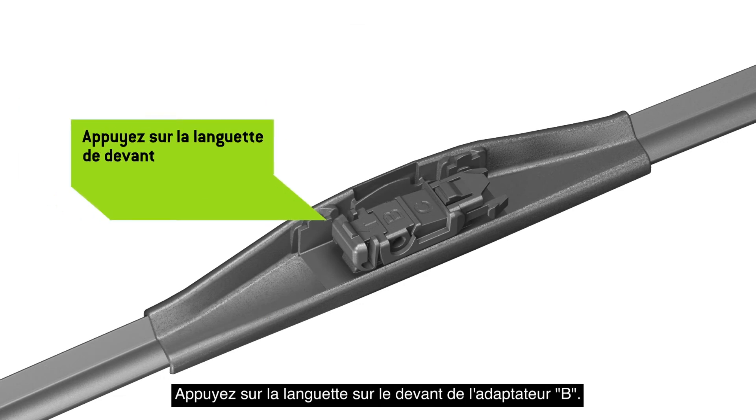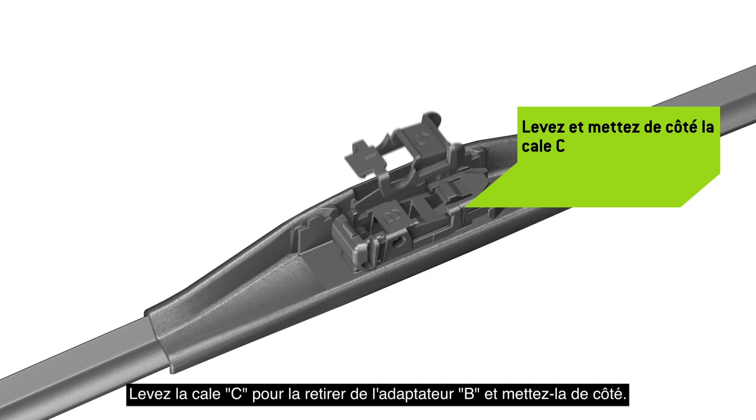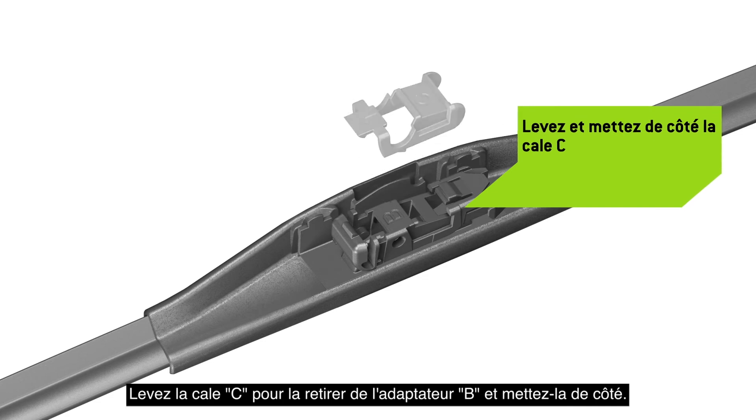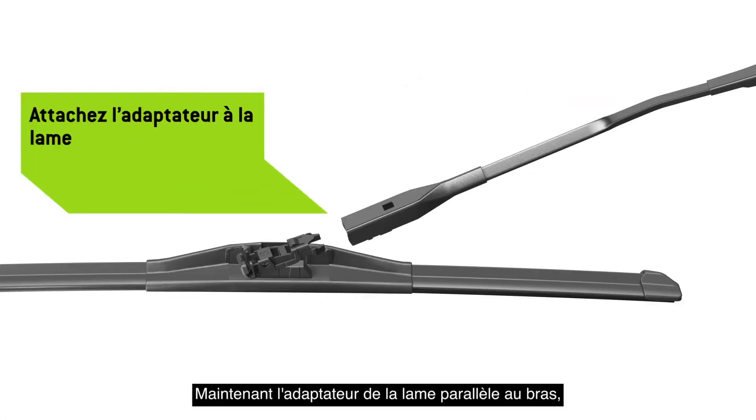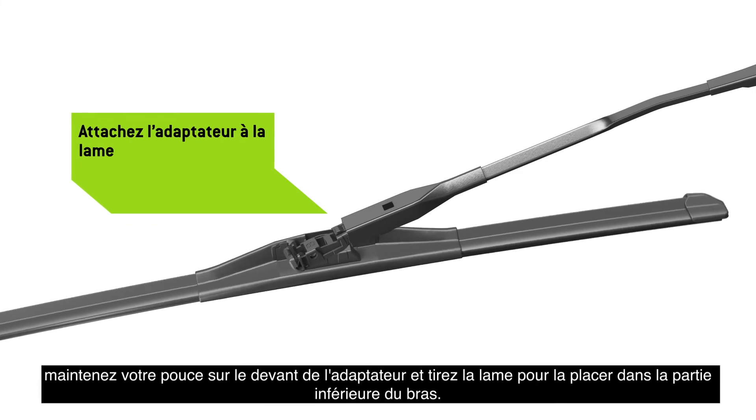Press the tab on the front of Adapter B. Lift shim C off of Adapter B and discard it. While keeping the adapter parallel to the arm, hold your thumb on the front of the adapter and pull the blade into the underside of the arm.